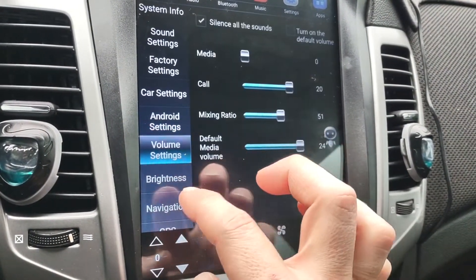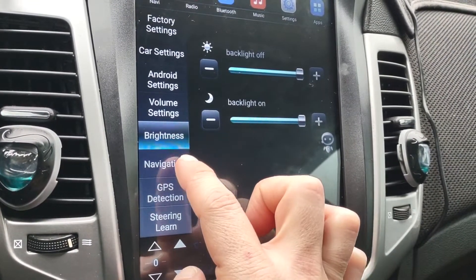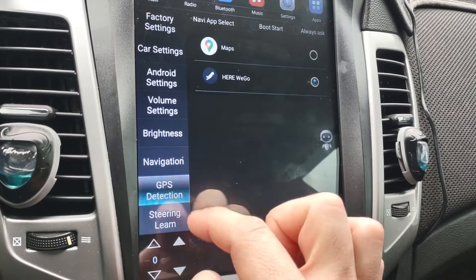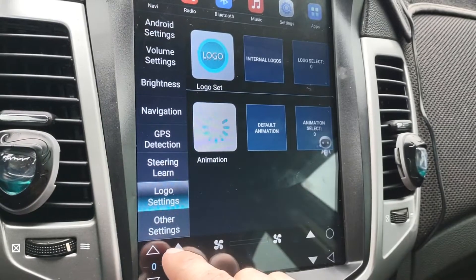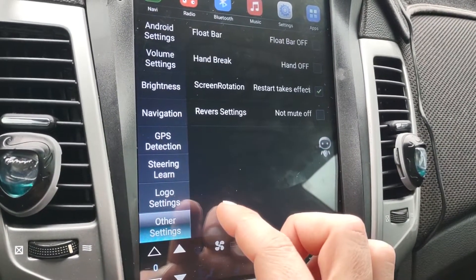You've got volume settings, brightness settings, and navigation settings where you can choose between standard Google or the one that came with the stereo. There's also GPS detection, a steering alarm, and lowest settings — though I haven't figured out what that last one does yet.